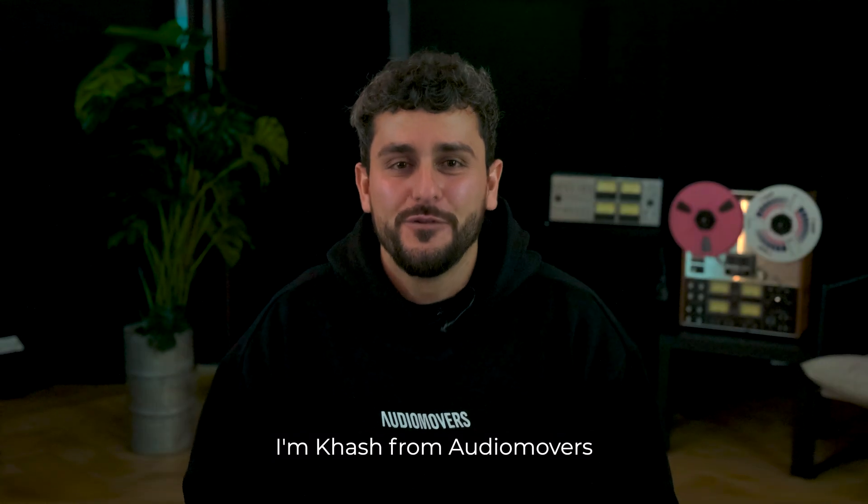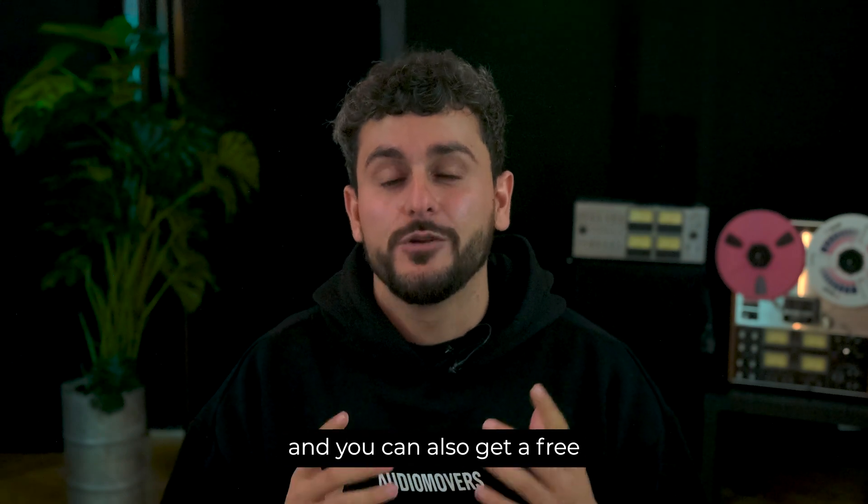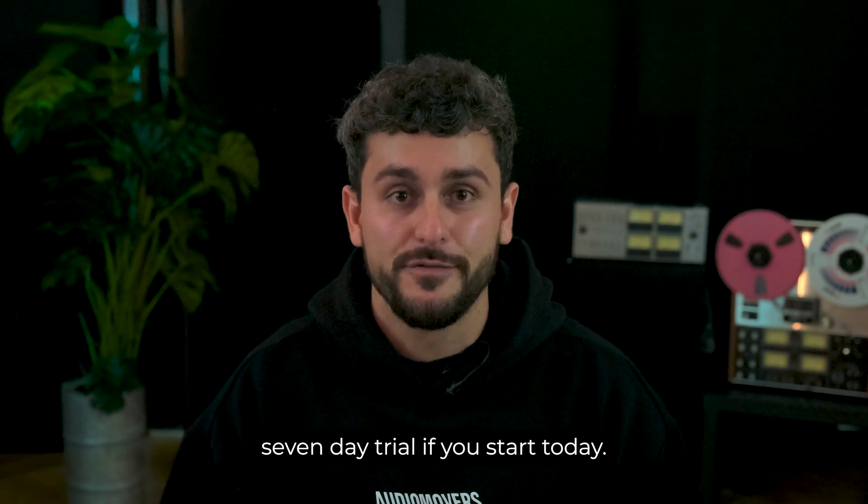Hi everyone, I'm Cash from Audio Movers and I'm here to tell you that you can now get your hands on Omnibus 3 on audiomovers.com. It's a major update to the virtual patchbay for Mac and you can also get a free seven-day trial if you start today.